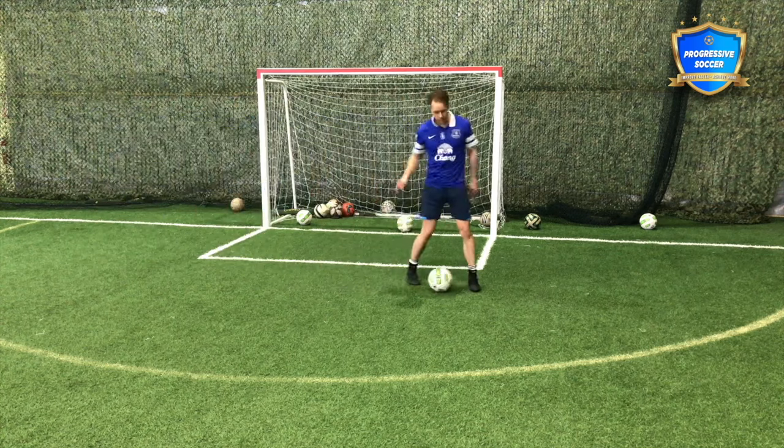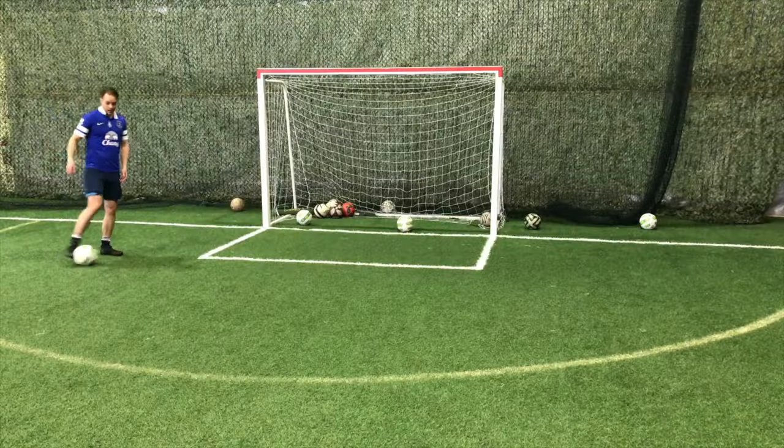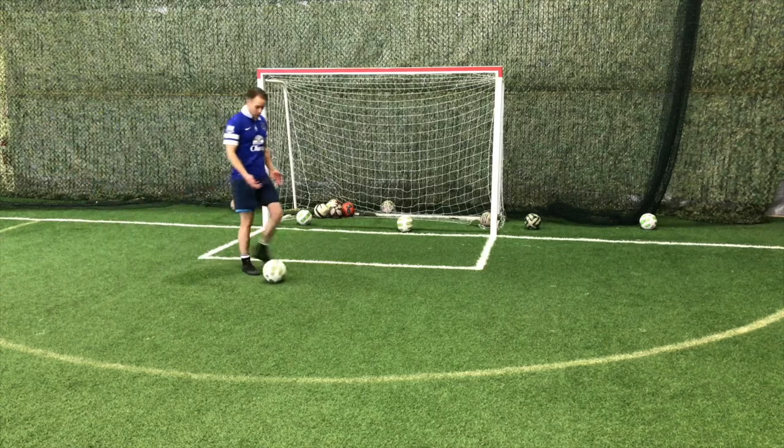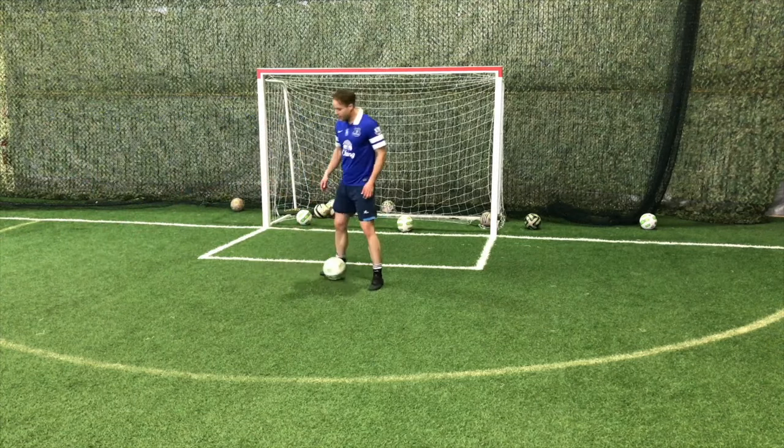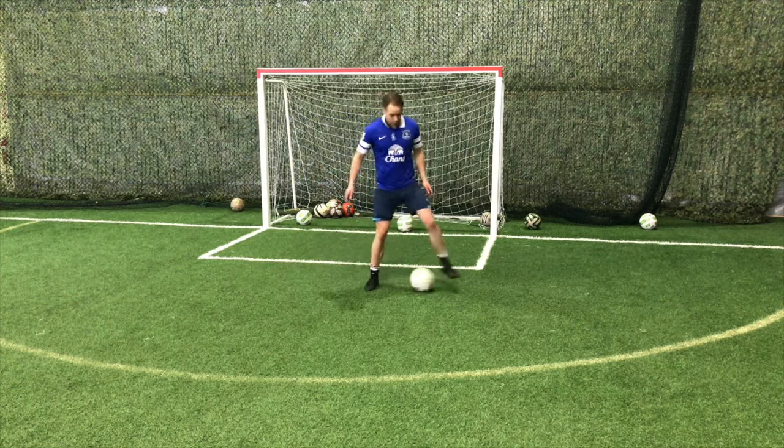Let them figure it out themselves. Give them the drill, give them the guidance. Give them a tip every second time they touch the ball, or every 20 seconds. It's too much information if you do it more than that. They are smart enough to figure it out on their own, but you have to give them the chance.